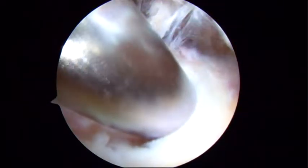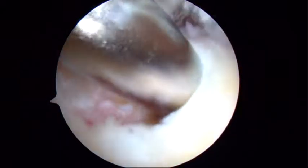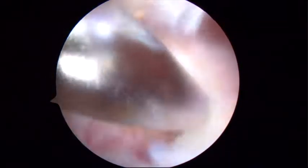And then to debride any devitalized portions of the tendon with a shaver, just so we know what's viable. I think stem cells are very important for healing, so I do debride the tuberosity with a burr just a little bit to a bleeding cortical surface, just until I get some cells to start coming out of that tuberosity, which is where most of the healing occurs.